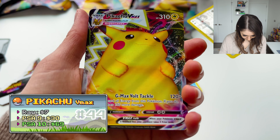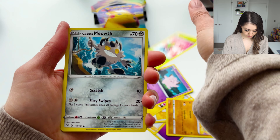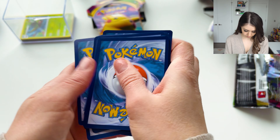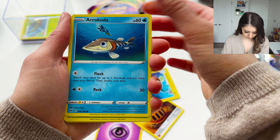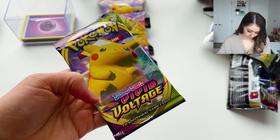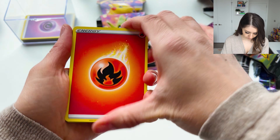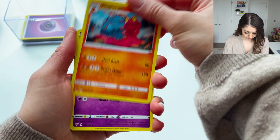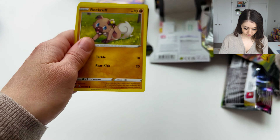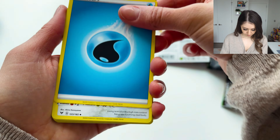Continuing through the packs: Energy, Clefairy, Reverse Dronid Rotom, and a Yanmega. Then — oh, a Zekrom! Also pulling a Reverse Alcremie and a Metagross, followed by a Reverse Krookodile and a Binacle.